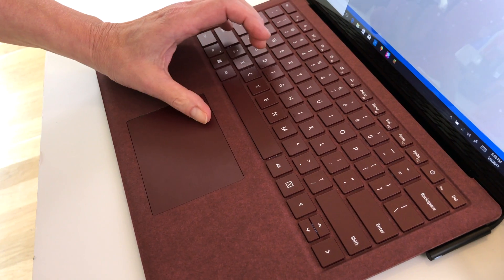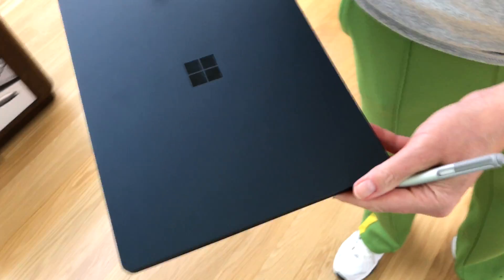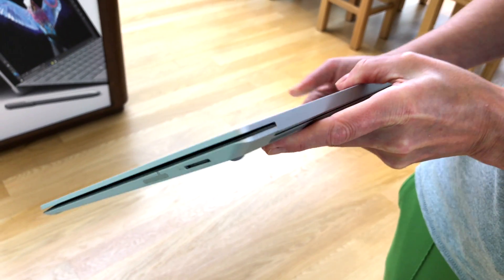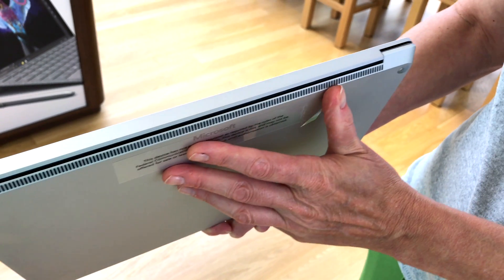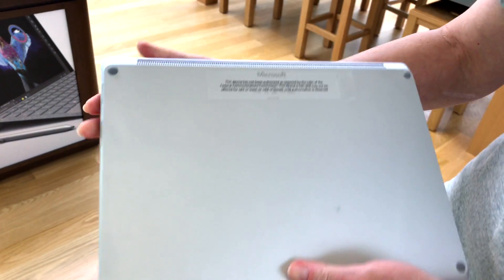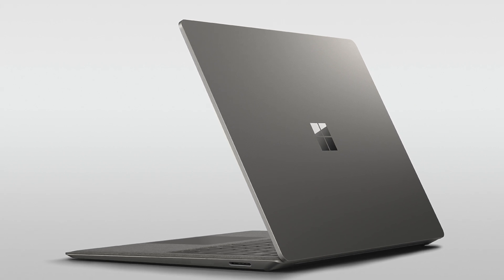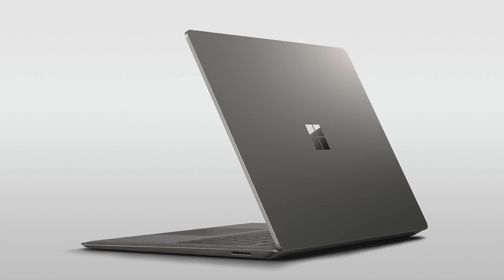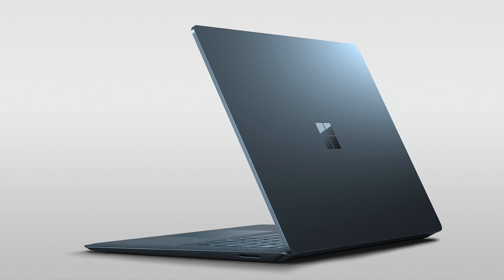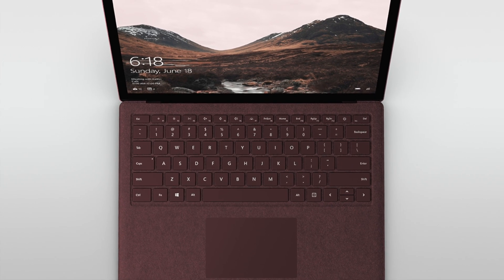So immediately the one you want is the $1,299 model, which gets you 8 gigs of RAM and a 256 gig SSD, still a Core i5 with Intel 7th generation Kaby Lake. That's the configuration available in your choice of four colors, at least in the United States for initial pre-order. You have the traditional silvery look, graphite gold — a dusky-looking finish, not very gold but nice — plus burgundy and blue, both beautiful. Those colors are only available in that $1,300 Core i5, 8 gigs RAM, 256 gig SSD configuration.